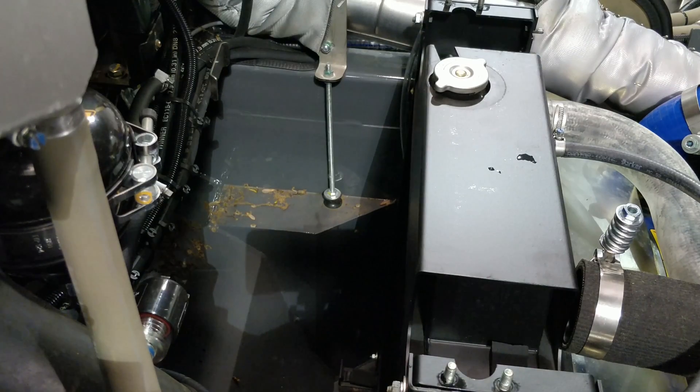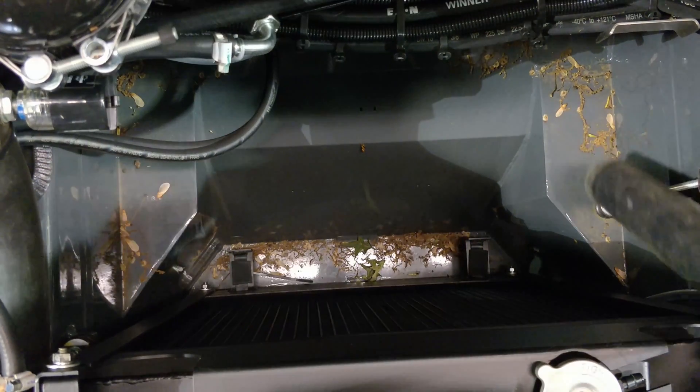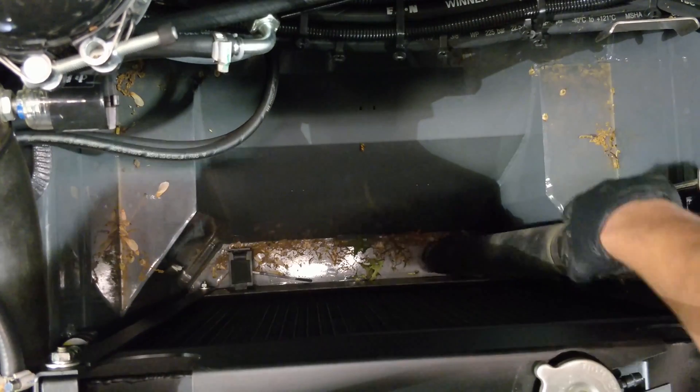Once we finish with the radiator, it is important to ensure the pocket where the intercooler and radiator sit in is clean and clear of all loose debris.